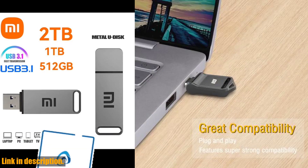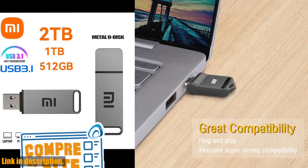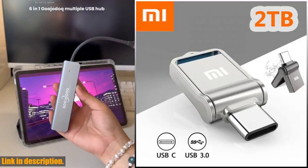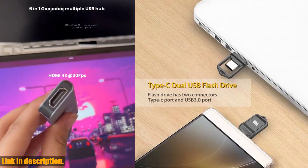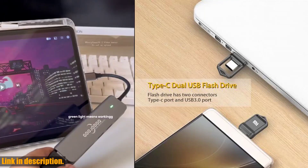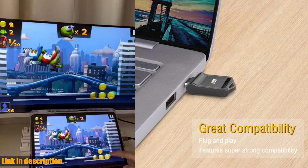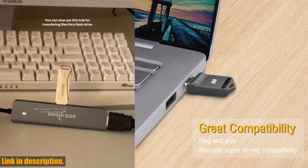So, if you are in need of a reliable, high-speed, and durable flash drive, look no further than the Xiaomi 2TB USB flash drive. Don't miss out on this amazing product — check out the link in the description to get your hands on one today. Trust me, you won't regret it. Thanks for watching, and we'll see you in the next video.